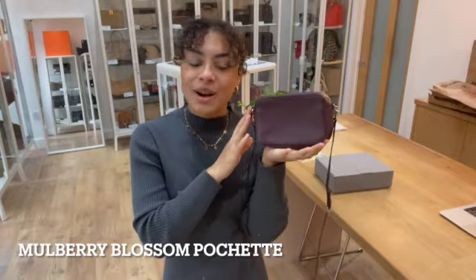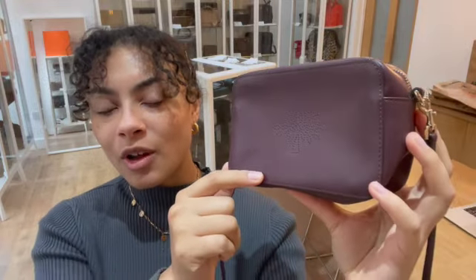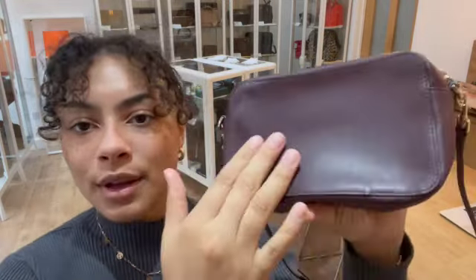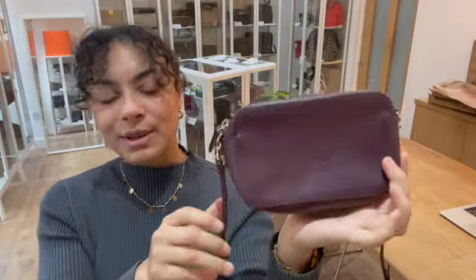Hi everybody, welcome back to Arm Candy. We have got a really super cute little Mulberry to show you today. This is a Mulberry Blossom Pochette. You can see it's got that really pretty little mulberry tree on the leather, on that super smooth oxblood calfskin leather as well, which is really gorgeous.